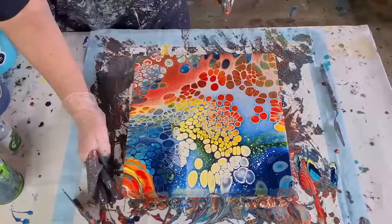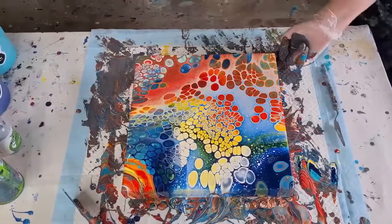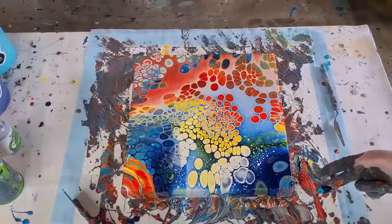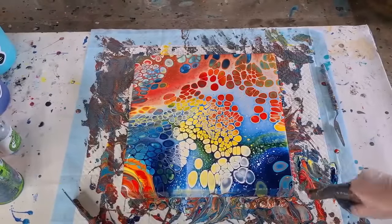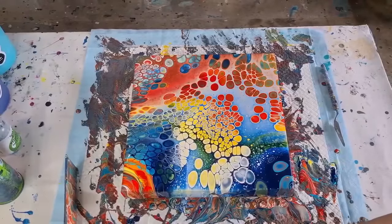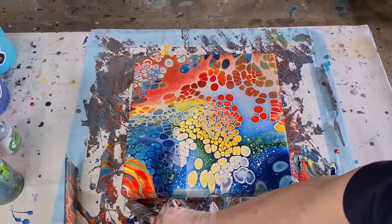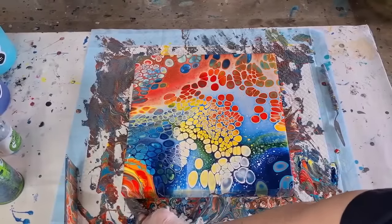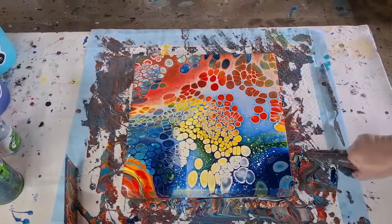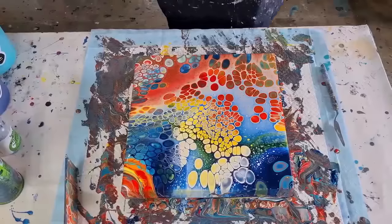I'm just going to finger-paint these edges since I'm already a grubby mess — running a finger around the bottom to stop the drips going any further. A little bit of blue there and a little bit of red. I don't usually work with these thick-edged canvases. Wow, wow, wow — do you love it? It's gorgeous!